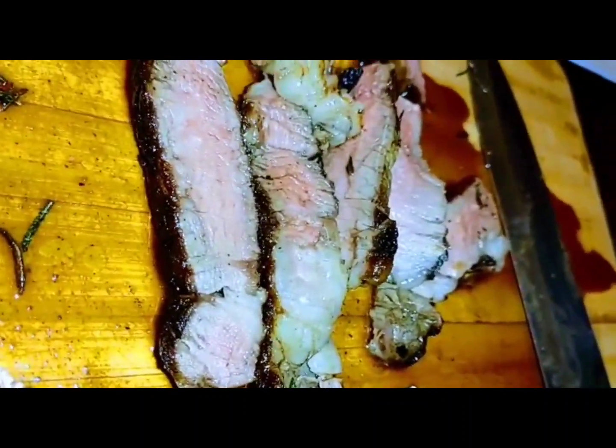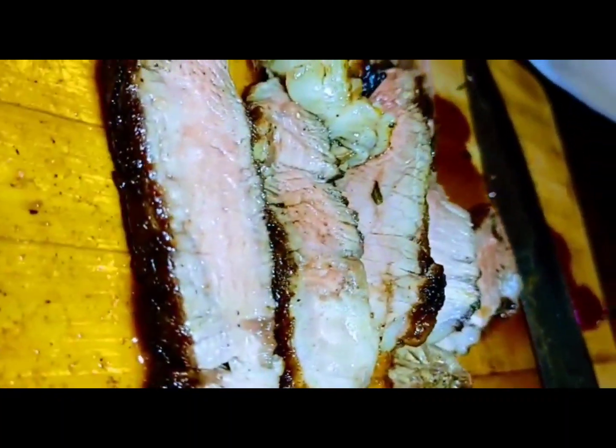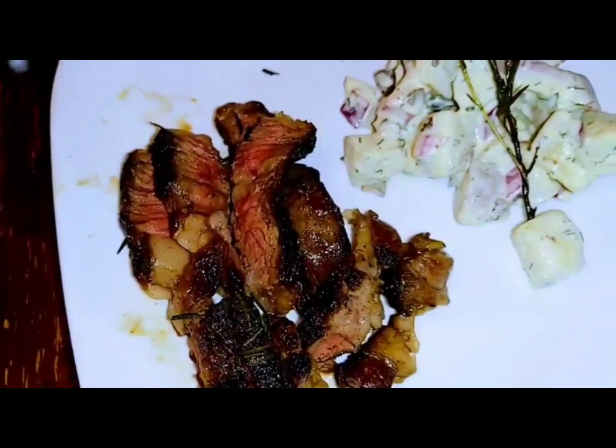The lighting on the steak right now is very white. If we take the lighting off the steak, it actually looks medium rare. Okay, I don't know if you can do that with the camera, honey — can you take the light off the steak?